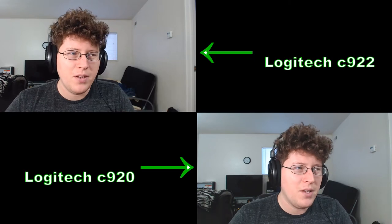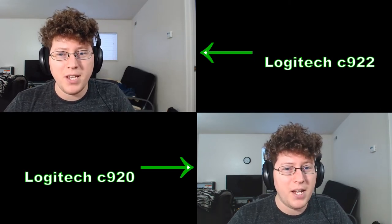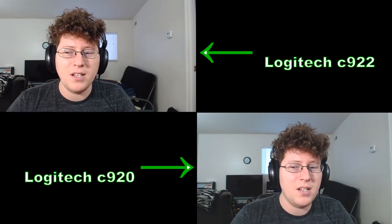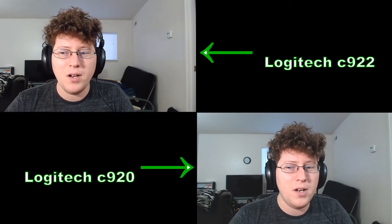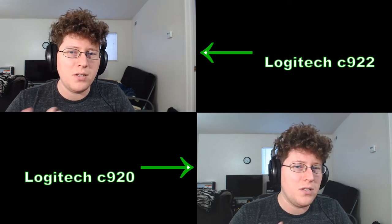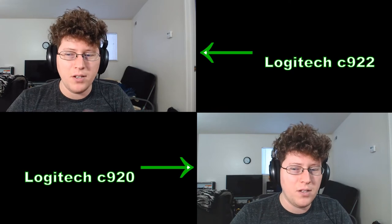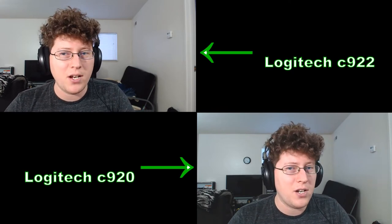I have them both at the same settings: 1920 by 1080 at 30 frames per second. I've also adjusted the color balance on the C920 to get as close as possible to what I normally see on the C922, so that way it's a more even, balanced look.